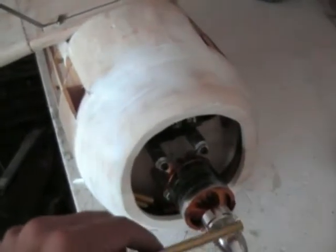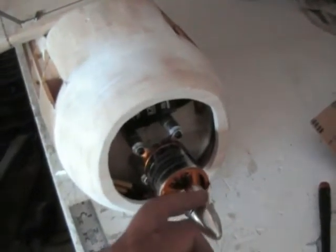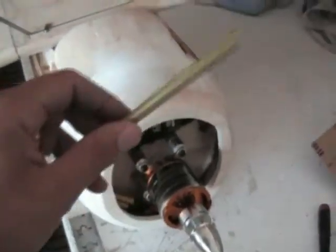Boy, this puppy's going to need a lot of prop clearance. It's going to at least probably take a 14-10, but of course that's a lot of pitch, so I hope to go with a 16-8 or something. But that is lots of prop.